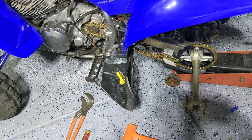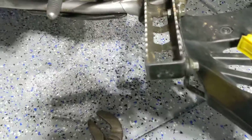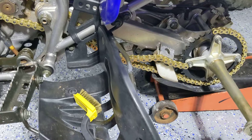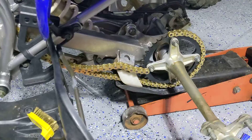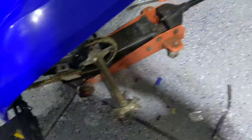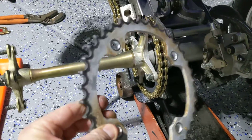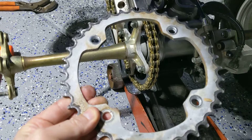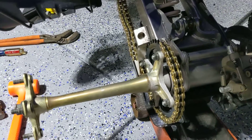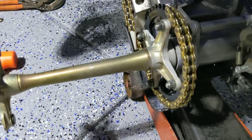I went with stock size sprockets: it's 38 in the back and the front was 13 — whatever the factory size is, I ordered the kit. When you take the old rear sprocket off, it wasn't terribly worn, but if I'm going to replace the chain, it was literally a 15-minute job changing the sprockets out.